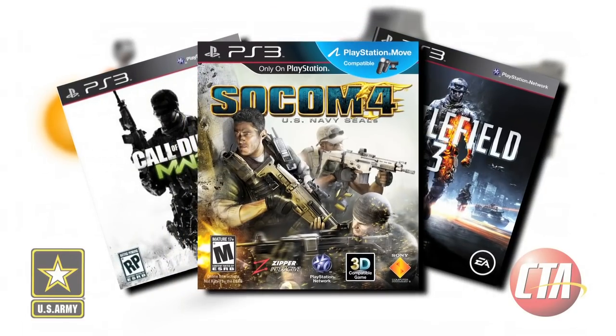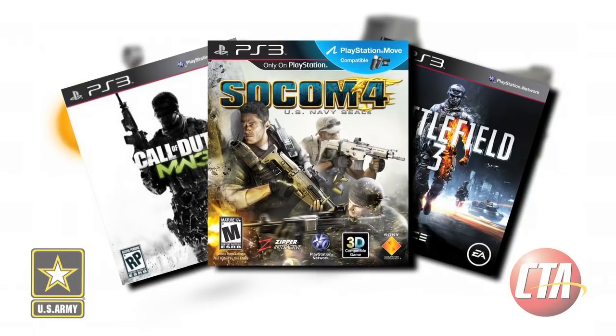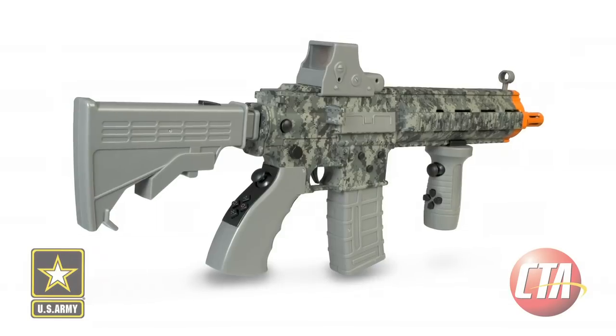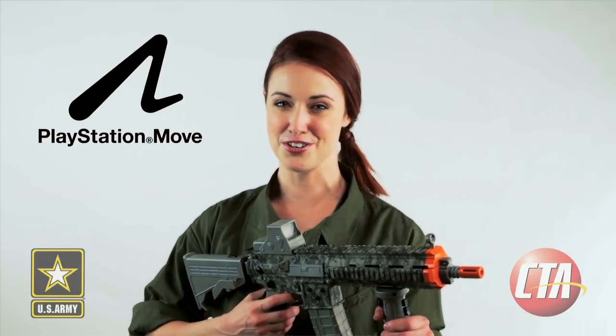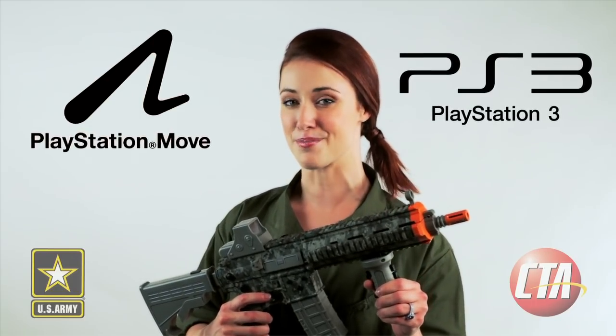Whether you're left or right-handed, the rifle's comfortable inline layout can be used like a DualShock controller to play all of your favorite PS3 first-person shooter games, or as a motion-controlled rifle for your new PlayStation Move compatible shooting games. So if you're looking for the ultimate gaming rifle that gives you an edge over the competition, wield the strength of the US Army Elite Force Assault Rifle for PlayStation Move and PS3 by CTA Digital, an official licensed product of the US Army.